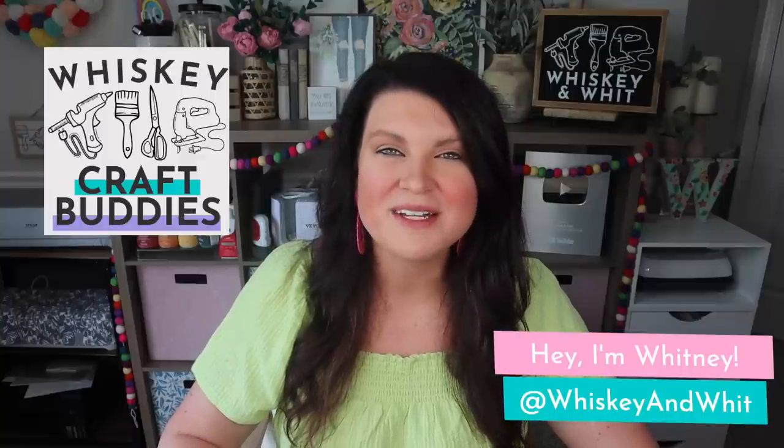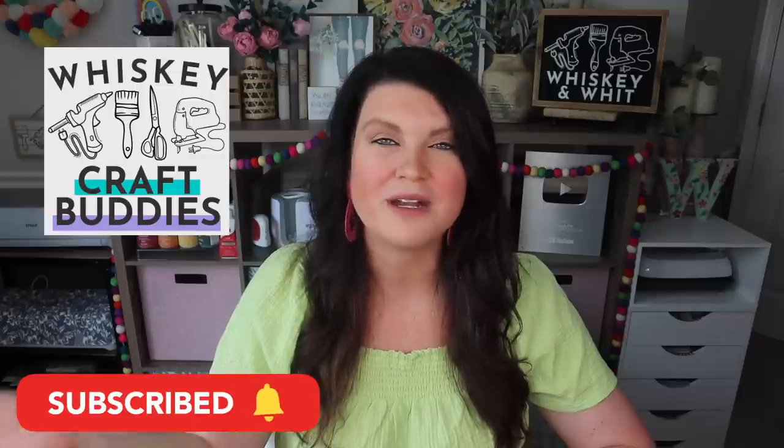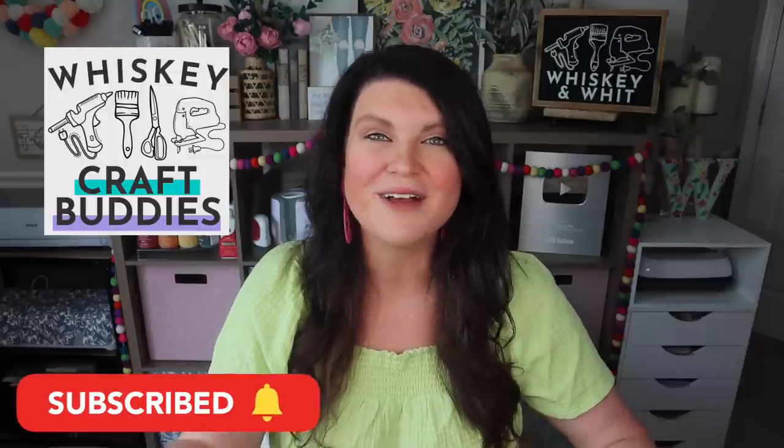If you're new here, hello! My name is Whitney. This is Whiskey and Wit, and on this channel I love to share DIYs and budget home decor. A huge hello and welcome back to my whiskey craft buddies who are here each week to DIY with me. If you're not already a craft buddy, just hit subscribe down below and make sure you have the bell clicked so YouTube will tell you when I post a new video.